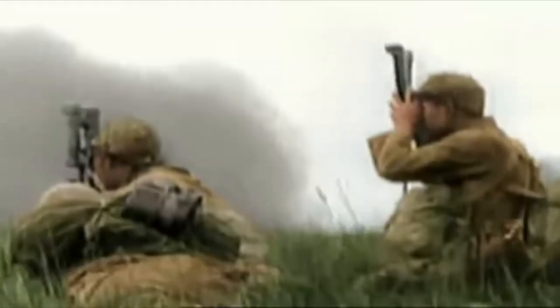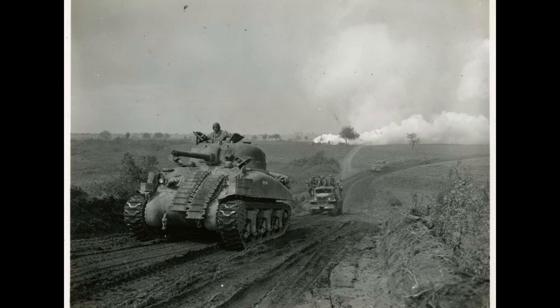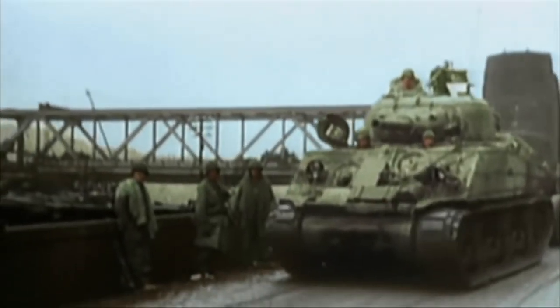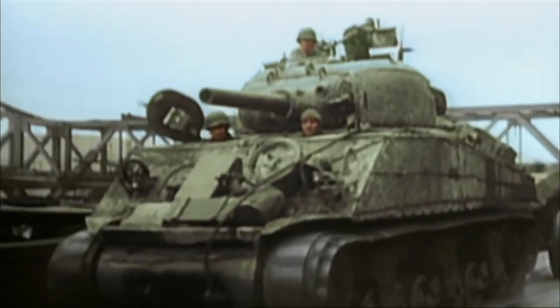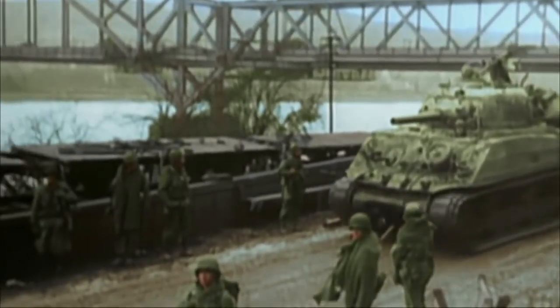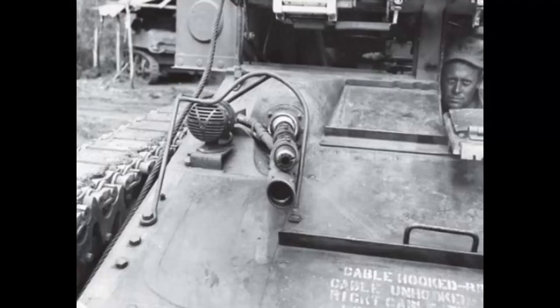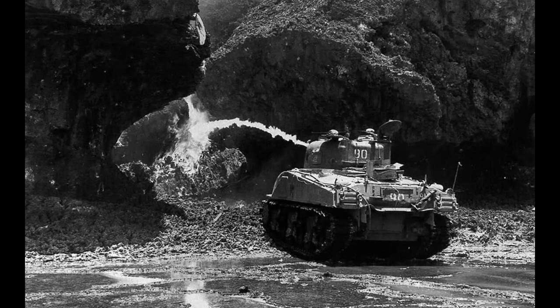Now we get to the famous M4 Sherman. By this point in the war, it had already proven itself against the Axis, and with thicker armor it lended a better mount for mechanized flamethrowers. These tended to be called Zippos by troops on the ground, after the lighter they used to light their cigarettes. There would be two main variations of mechanized flamethrowers on the Sherman: auxiliary ones — like replacing the bow gun, being mounted alongside the main gun, or a periscope mount — and secondly, one that would replace the Sherman's main gun, otherwise known as a primary mount.